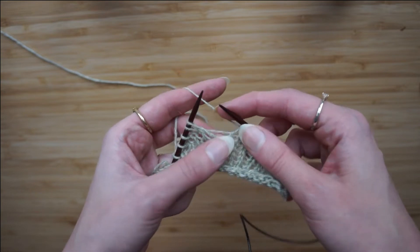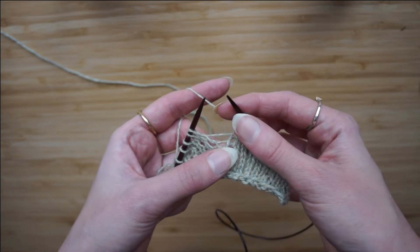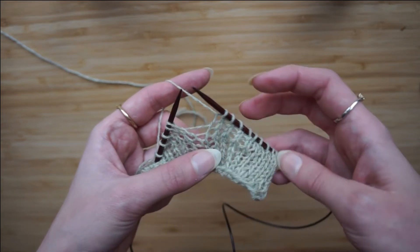This one doesn't leave a hole in your knitting, as some of them do, which are great if you're doing lace work, but if you're not, then that's quite annoying. So let's do it.